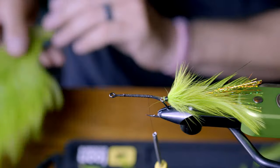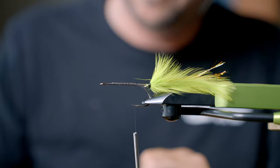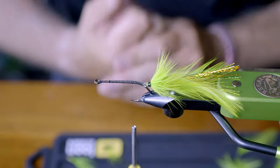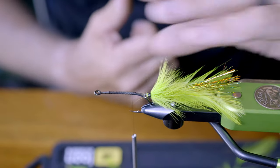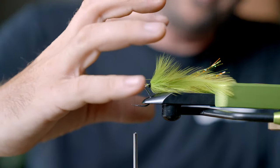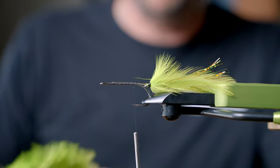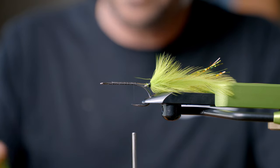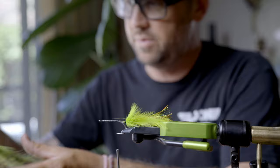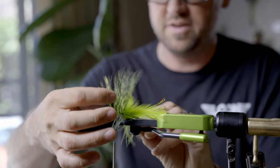There are a couple of different things you can do at this point: you can add another set of legs to give it an extended, thin look, or you can add some marabou around here to give it more bulk and push. To simplify it and keep it in a consistent form, I'm going to just add some marabou to give it a little cover over the juncture.